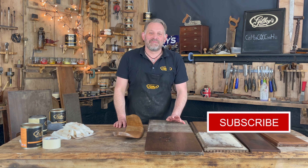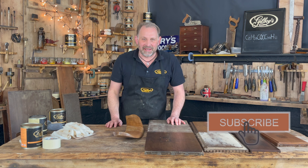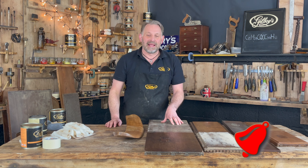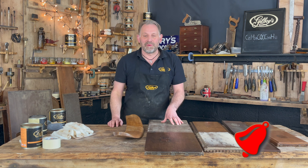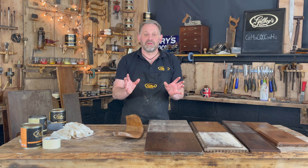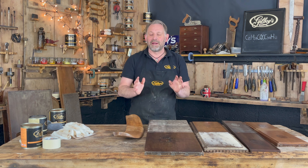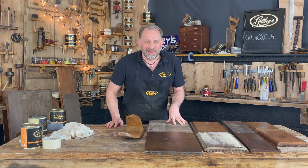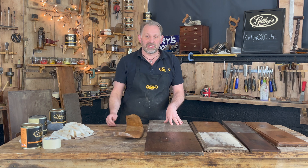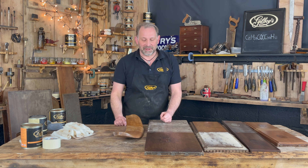Please subscribe to our YouTube channel — hit the subscribe button in the bottom right hand corner of your screen, and once you've done that hit the bell notification icon so you'll be notified every time we upload a new video. Also go to www.gilboys.co.uk where you'll find lots more information about wax polishing and the health and advice section on finishing in general. I hope you enjoy it, thank you.